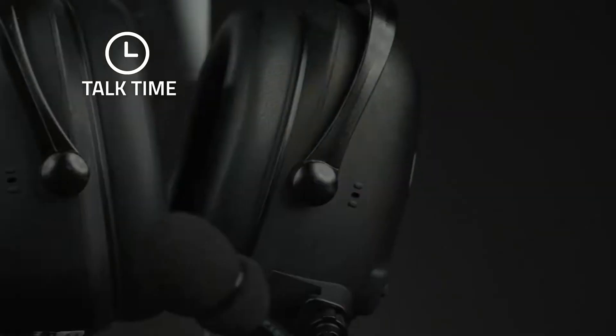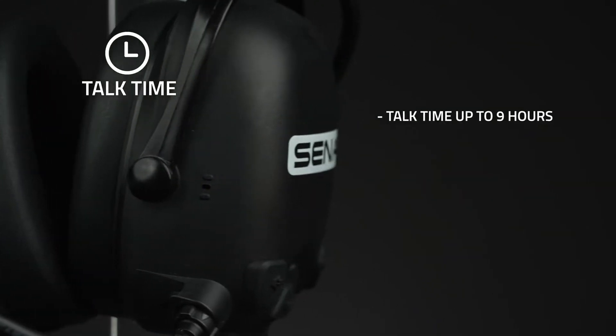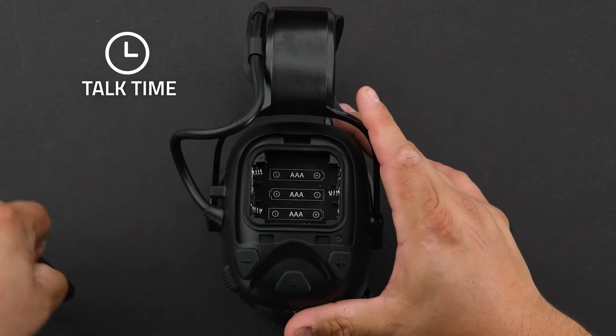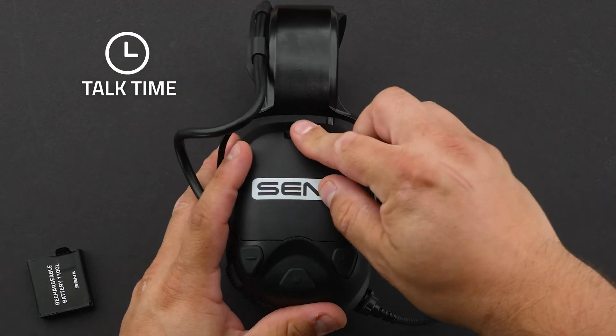Cast offers up to nine hours of power with a rechargeable battery. Also, in a pinch, you can remove the rechargeable battery and install three AAA batteries.